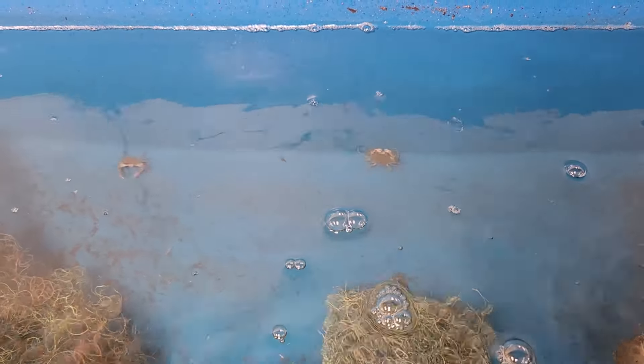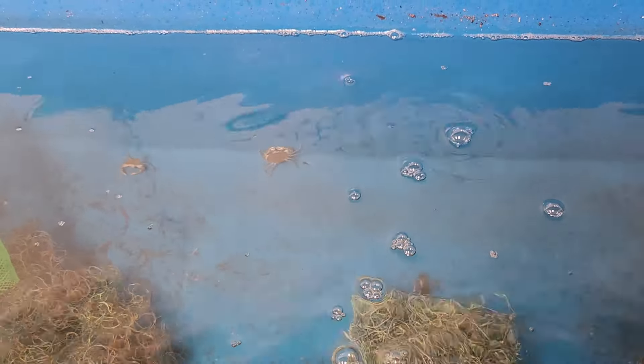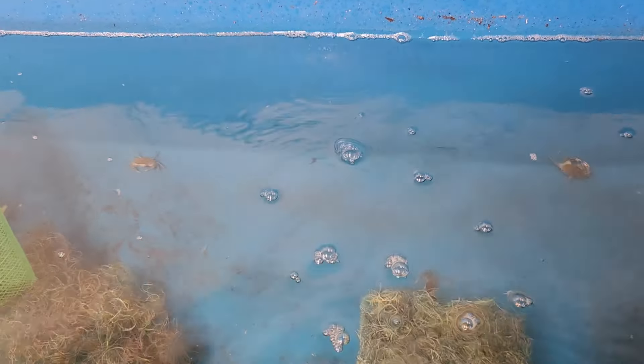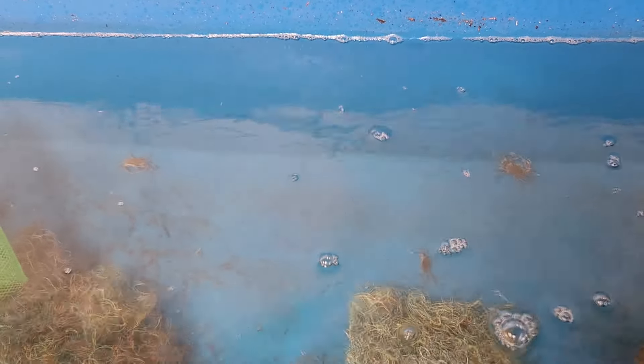Even at a very early stage, these crabs are very cannibalistic and very hostile towards each other. So this is actually very crucial — when you're designing a RAS system to accommodate them, you need to make sure you use boxes or provide plenty of shelters for them to hide so that they can avoid killing each other.